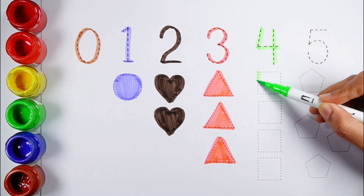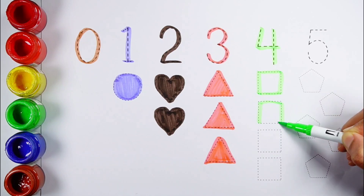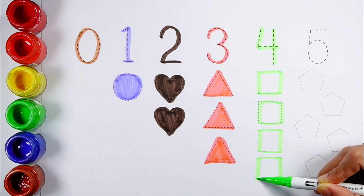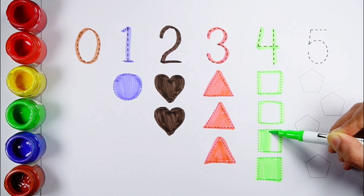No. 4 — 1, 2, 3, 4 — 4 squares. Fluorescent green color.